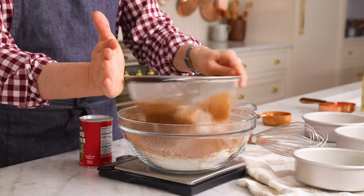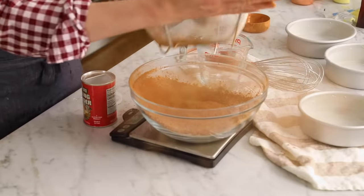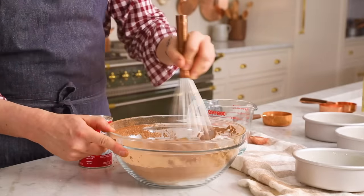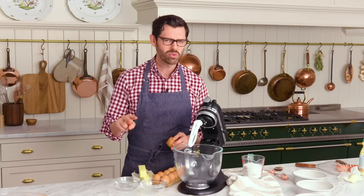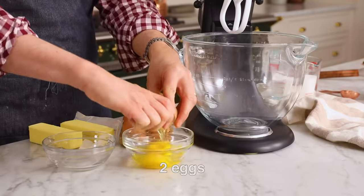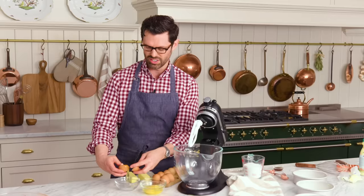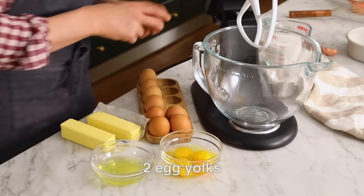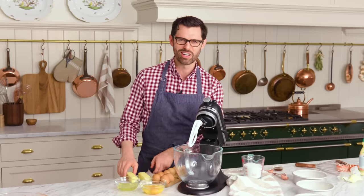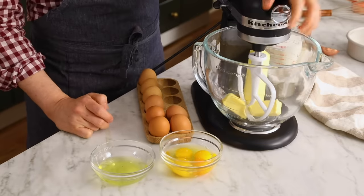Sift it out. All these chocolate lumps are not so good — move those through. Give this a nice little whisk, set it aside, and get your stand mixer or electric hand mixer out. For this cake, I'm using two eggs and two yolks. Best practice — crack them into a bowl ahead of time so you don't have any shells to worry about. The two egg yolks add extra richness; the whites you could save for a meringue or whatever else you want. Now we're going to add one cup or 226 grams of unsalted butter into your stand mixer fitted with the paddle attachment. Cream it up for just a minute to get it started.